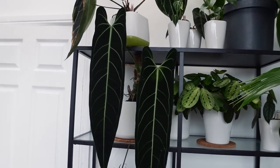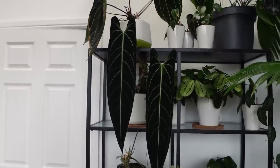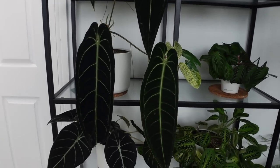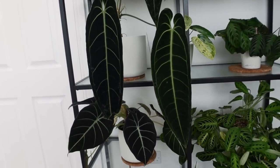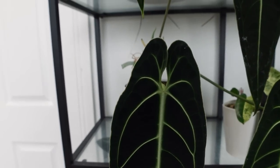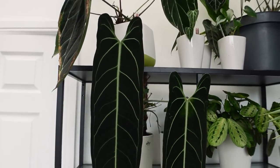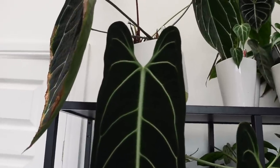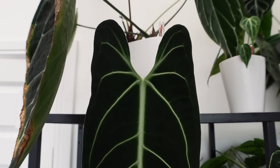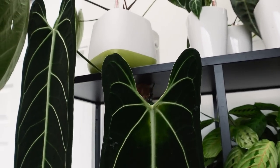Moving down, we have this wonderful Anthurium waraquanum. A lot of people ask me what it is because they don't believe it's a queen anthurium, but it actually is — he just presents a little differently from the norm. The main difference is in the lobes. A typical queen anthurium lobe looks like this, but this one's lobes are very different. He's always done this; it's not environmental, it's just how he is. I don't know if he's crossed with something else. He's absolutely wonderful and very large.